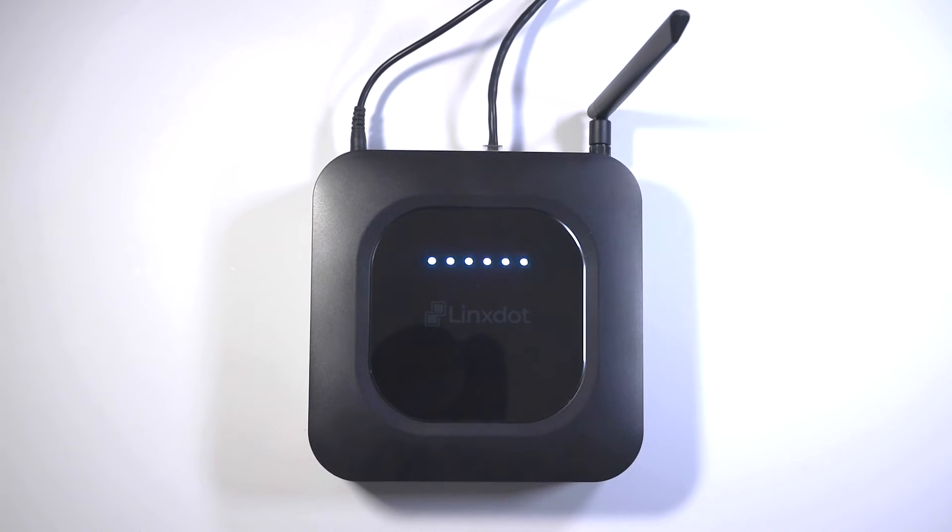Wait for approximately a minute or two, and the first LED will remain a solid blue color and the rest will start flashing yellow. Now the hotspot is ready to pair up to the Helium application.